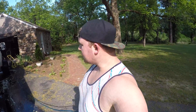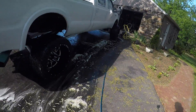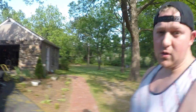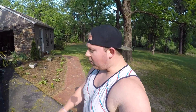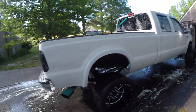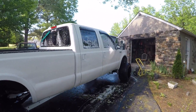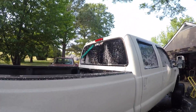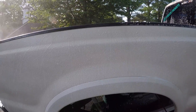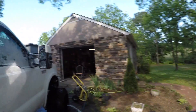Now that you've washed off all the wheel cleaner and that stuff off of all the powder coated parts, then you can start washing off the truck itself. You see that spot in there? It should come right off — and it's gone. The soap softens it right up.